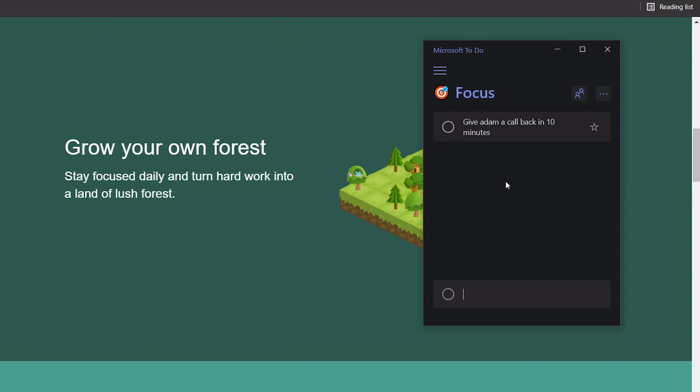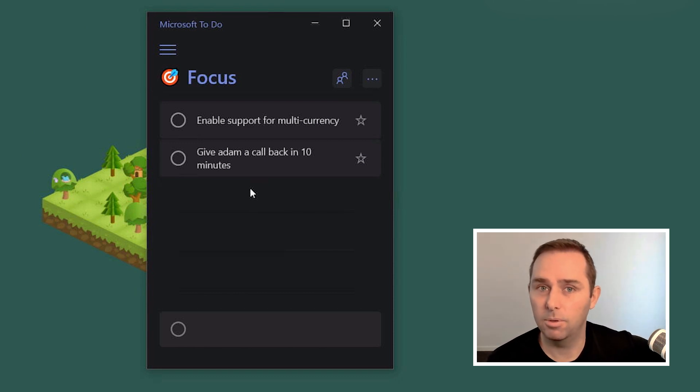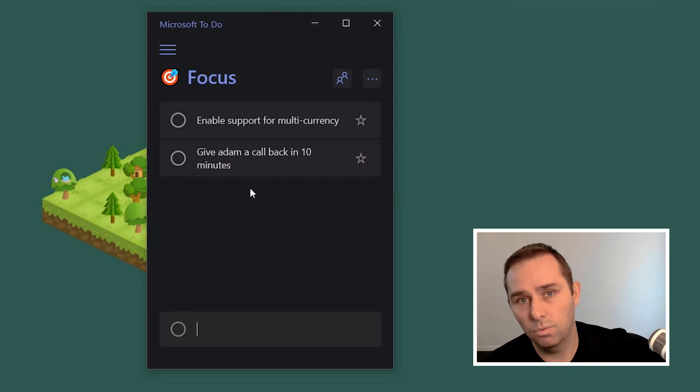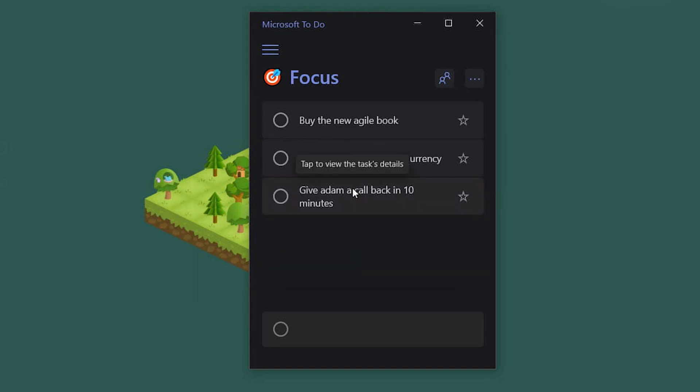There are internal distractions as well, and they might be even more powerful. For example, if I'm coding and I'm thinking about the task at hand but then I realize, oh, I have to do this thing — like enable support for multi-currency — I'll write it down on my focus list. Whenever my brain says don't forget to do this, I write it down, and that way I stay focused on the task at hand. It can be important things like that, but it can also be little things that are a big distraction, like wanting to buy a new Agile book. Instead of going off to Amazon and quickly buying the book, I just make a note. And if I want to accomplish some of these things in my five-minute break or bigger break, or prioritize them for tomorrow, I can do that — they're in a place where I'm not going to forget them.